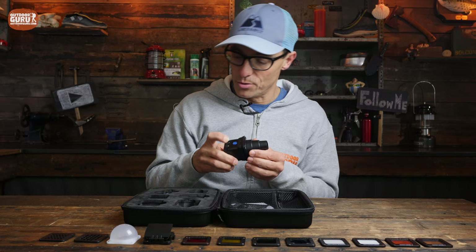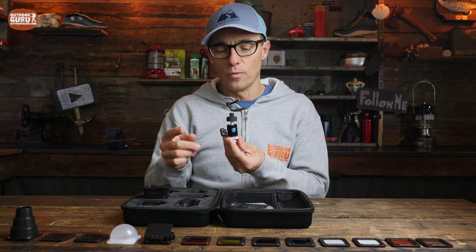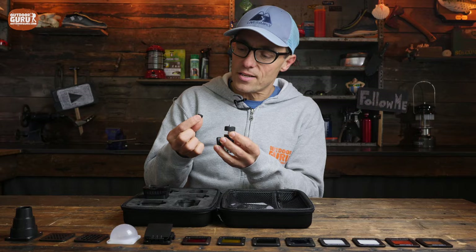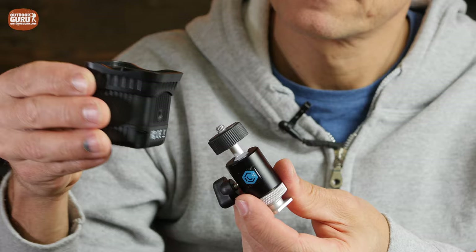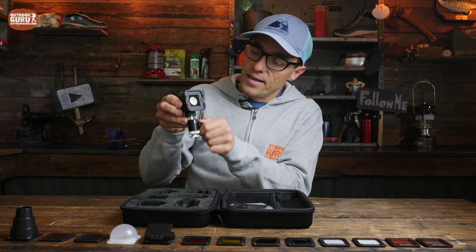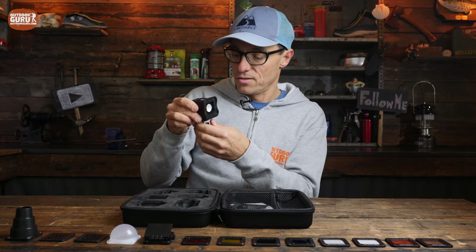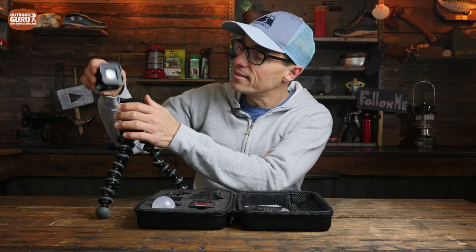There is one other detail that shows how much attention to detail Lume Cube pays: a little rubbery cover that protects the thread on the adapter piece - a really nice detail. The connector piece lets you put the light in the hot shoe of a camera, and it has a nice articulating joint so you can turn and angle it wherever you want. I've been using the Lume Cube most often mounted on my Joby GorillaPod, which is why it's so handy that there's a thread underneath it.